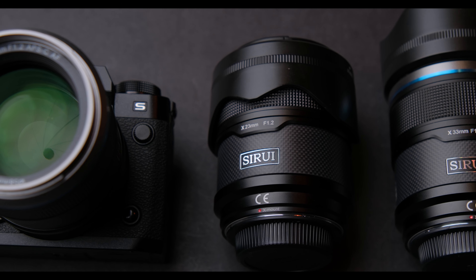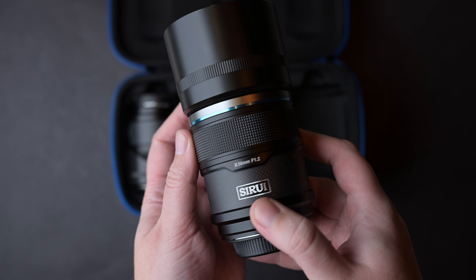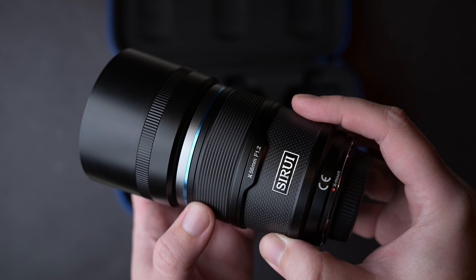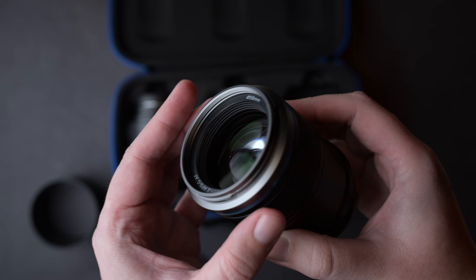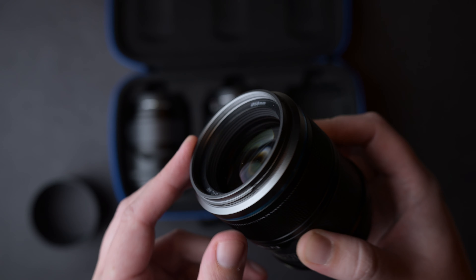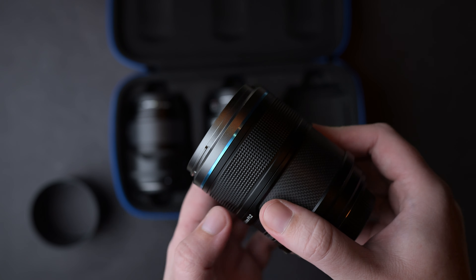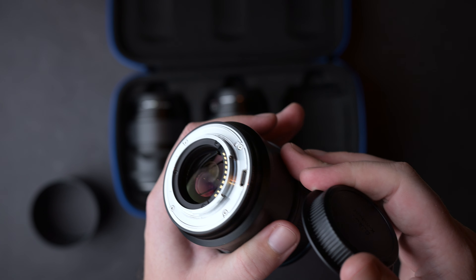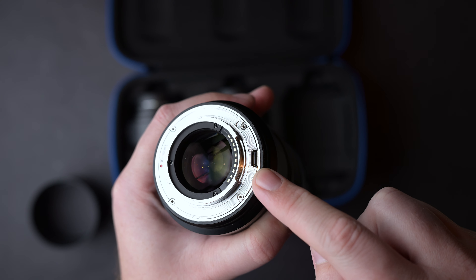These lenses are beautiful. The carbon fiber and Surae logo look great. The metal diamond-shaped focus ring is great and very nice to use. Because of its design, you can also use a follow focus if you want to manually focus these lenses. The front silver part is metal, the filter thread is 58mm, the slick blue line looks metal. The back black part of the lens is metal and the mount is metal, and has a USB Type-C port for firmware updates. I already used it to update these lenses and it works super easy.